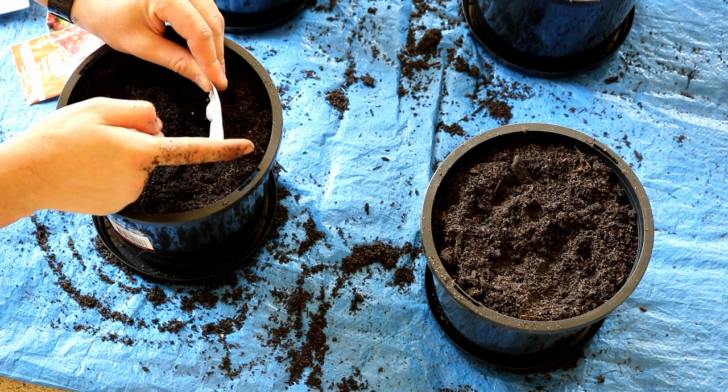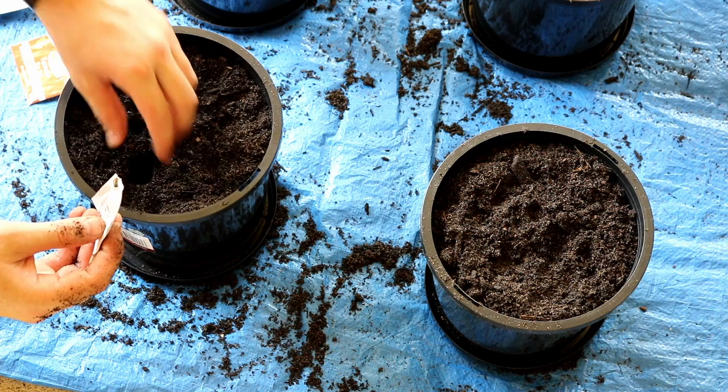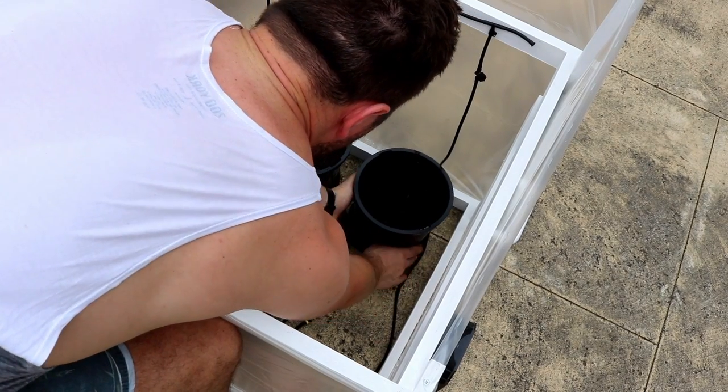I've got two types of tomatoes, some snow peas, some spinach leaf, and mesclun — some sort of salad mix. I think there's about three different types of lettuce there. So surely something will grow.